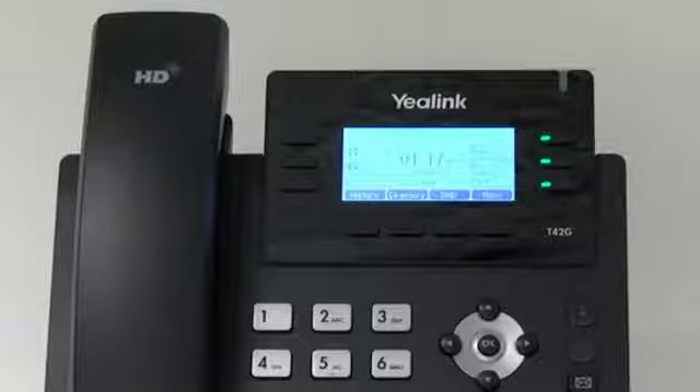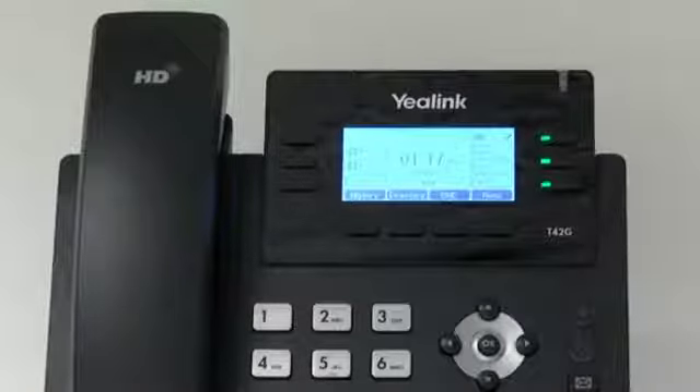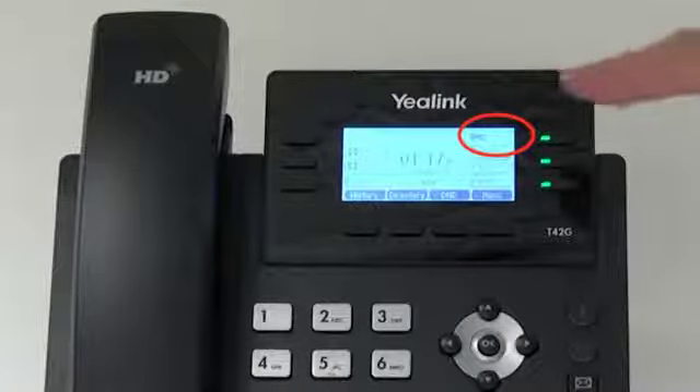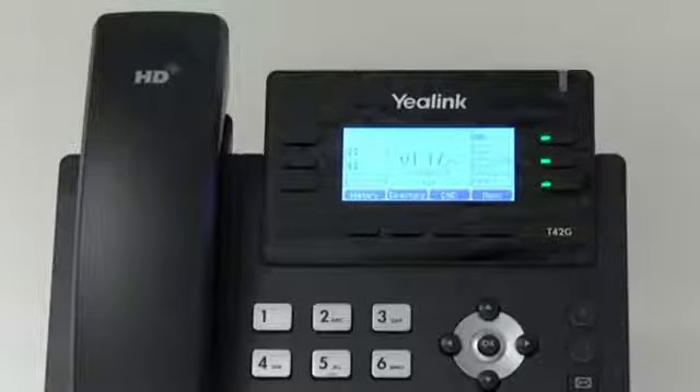Do not disturb. To put your phone on do not disturb status, press the soft key below the DND display on the LCD screen. You will see DND is on the screen. To remove do not disturb status, press the DND button again.